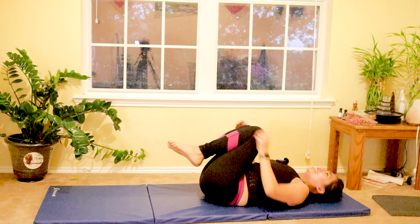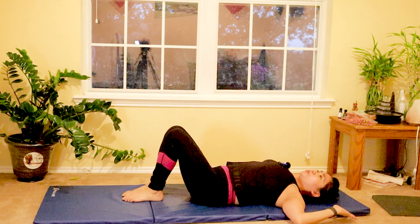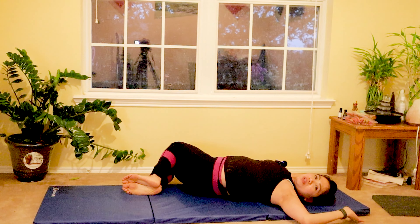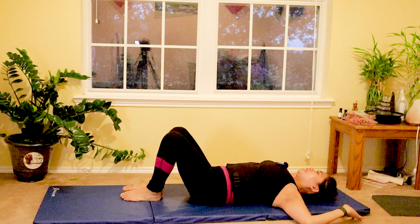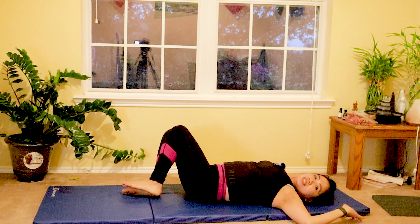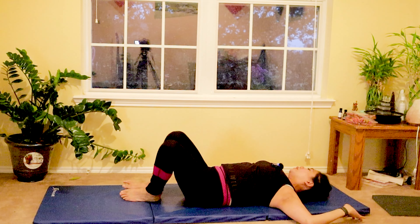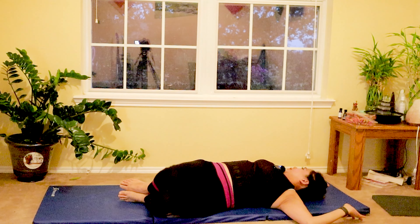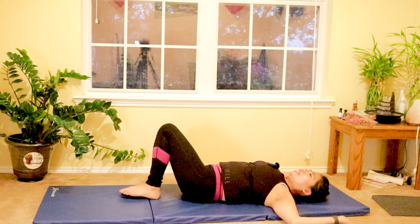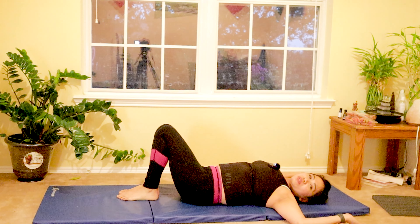Hug your knees to your chest, lower your feet down — we are cooling down now. Arms to your side in a W position. Gently lower both knees to one side as you turn your head to the same side. Breathe in, breathe out to the center. Switch to the other side. Exhale to the center. Feel so good on your back and your hips — lengthen. Last set and last one to the other side.